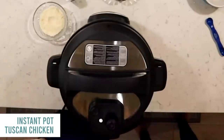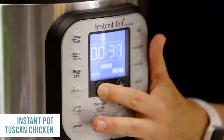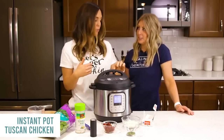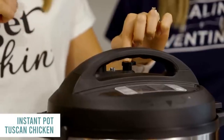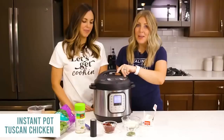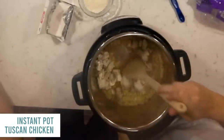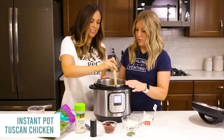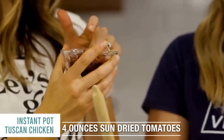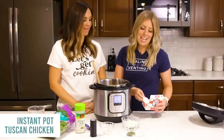Put your lid on — you'll hear a little jingle when it's on correctly. Push the pressure cook button and go all the way down to about four minutes. Once it's finished cooking, do a quick release by pushing the button or moving the knob to venting. Once all the pressure's out, safely open it. Mix in your chicken and pasta. Add four ounces of sun-dried tomatoes — you can do up to eight ounces if your family loves them.